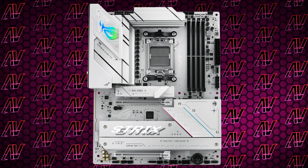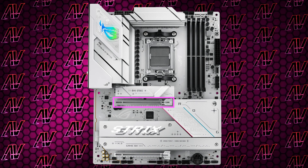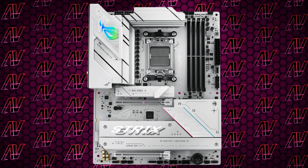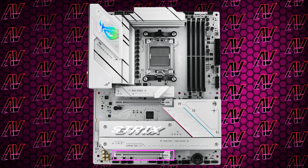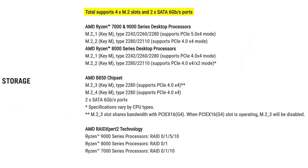What about PCIe expansion? Just like its X870 sibling, it only has 2 expansion slots — definitely on the low side. The primary one is a Gen 5 x16 slot for your graphics card, and the other provides 4 Gen 4 lanes in a physical x16 slot. Storage-wise, you get 4 M.2 slots but only 2 SATA connectors, which is almost insulting at this price. The primary M.2 is Gen 5 and the other three are Gen 4, though the third M.2 slot shares bandwidth with that second PCIe expansion slot — worth keeping in mind.